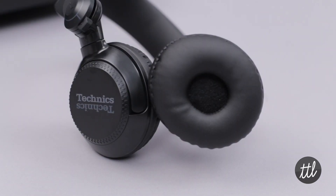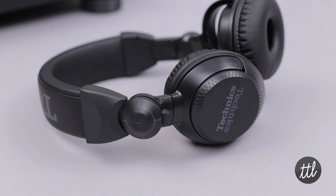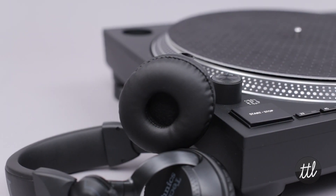To improve monitoring, Technics developed a new 40mm driver, which delivers clear, detailed sound. The output is very balanced between lows and highs, allowing for comfortable cueing. In addition, there's little to no distortion, even at high volumes.